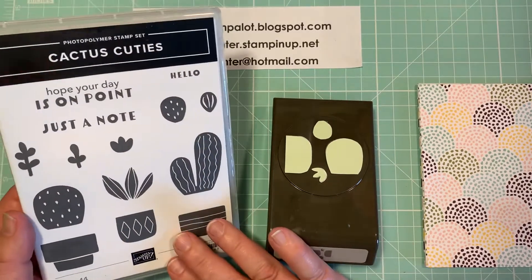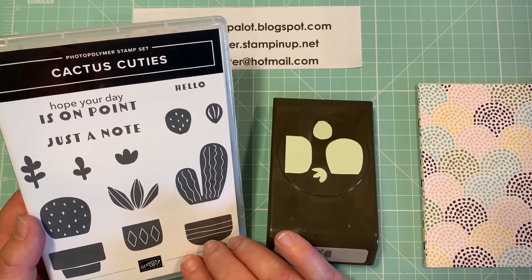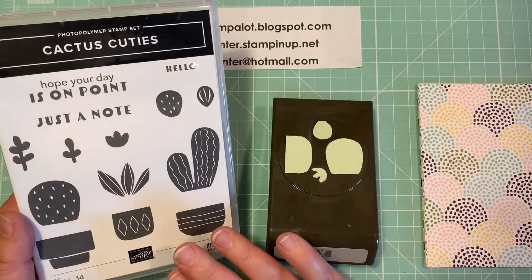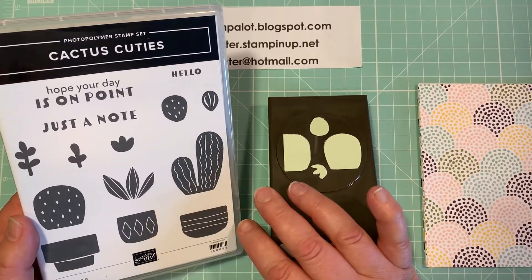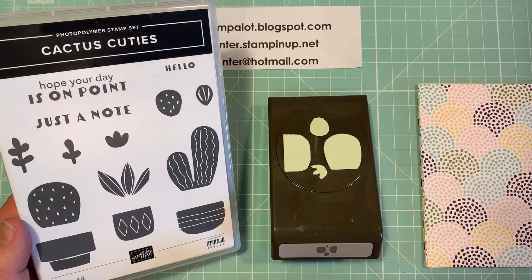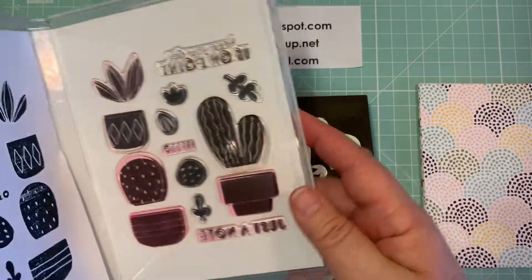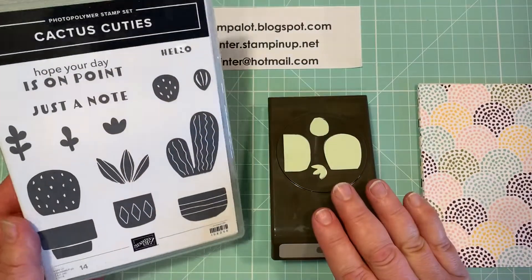This is a stamp set that's in the January to June 2022 mini catalog from Stampin' Up! But we're at the end of the selling period and this will be retiring at the end of June. So if you like what you see, you want to go ahead and grab this set. It's a photopolymer set with 14 stamps and it has a coordinating punch.